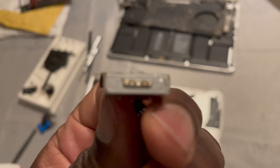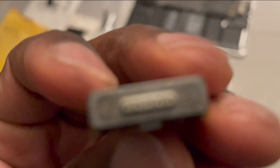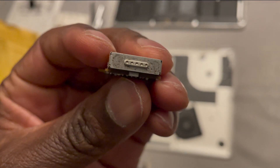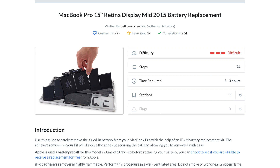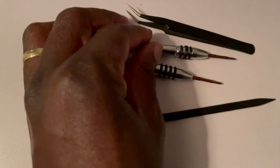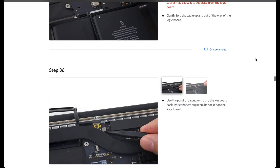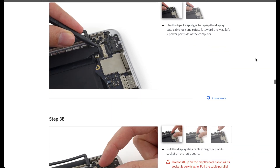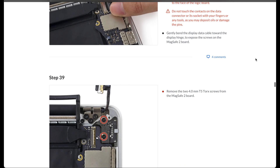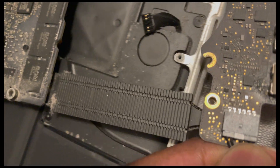I decided to change the port myself. I bought a replacement port on eBay from a seller with good feedback. I followed iFixit instructions on how to remove the battery for my mid-2015 MacBook Pro Retina. The tools were ready because I had tried to fix a water-damaged MacBook Air before. I followed their instructions up to step 39, which is the point where I could remove the dead port.